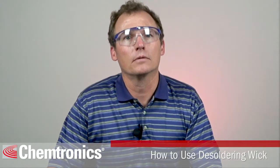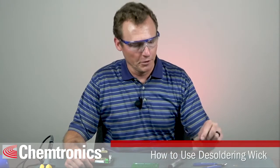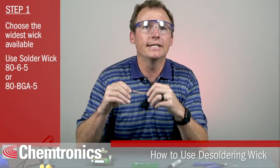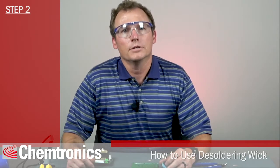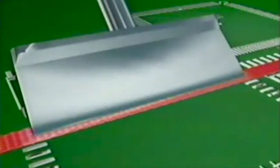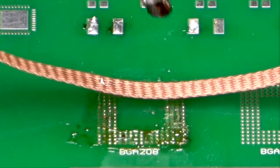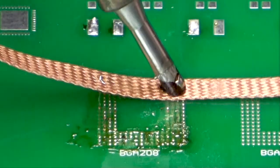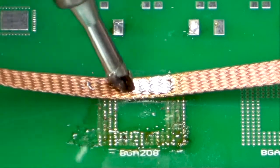To remove solder from large areas — for example, the pad after a BGA chip has been removed — first choose the largest solder wick available. 80-6-5 or 80-BGA-5 will both work well. Step two is to choose a tip with a broad surface area; a knife tip works well for this, but you can also use any tip with a broad surface area. Step three is to lay the braid all the way across the solder to be removed. Step four is to place the tip on one end of the braid and move the tip slowly along the braid to melt and wick the solder as you move. Lift the wick as you move so that the braid doesn't adhere to the board.